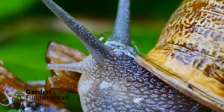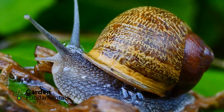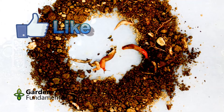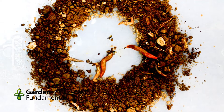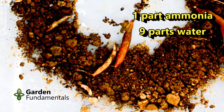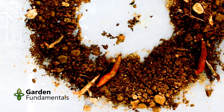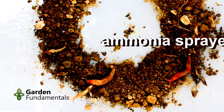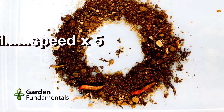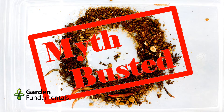One common way to prevent slugs from getting at your plants is to spray the soil around them with dilute ammonia. Some even say it kills the slugs. I placed a circular piece of paper in the center of the soil to protect the bottom from the ammonia, then sprayed the soil with one part household ammonia and nine parts water, a common recipe found on the internet. I let everything dry for 15 minutes, removed the paper and then introduced the slugs. As you can see, the ammonia sprayed soil did not stop the slugs — they had no problem crossing it. The idea that ammonia sprayed on soil will stop slugs is busted. It does not work.